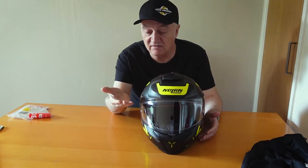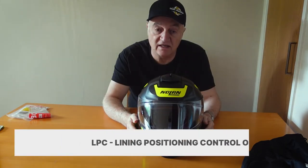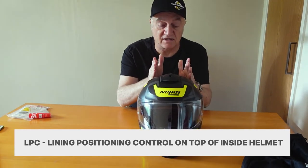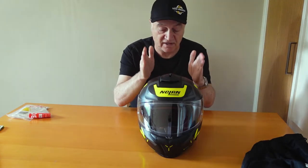The padding inside — the comfort padding — is eco-friendly, which I think is something to bear in mind. The chin pads are removable. The interior padding is glasses-friendly, which is obviously important because not everyone has perfect vision, myself included. The visor has four different positions — I'd just have it slightly cracked open or fully down, but that's personal choice. Inside at the top, you have what's known as LPC — Lining Position Control — so you can actually adjust the internal head padding to get your head perfectly square and comfortable within the helmet. Comfort is obviously very important if you're going to be using this for any period of time.